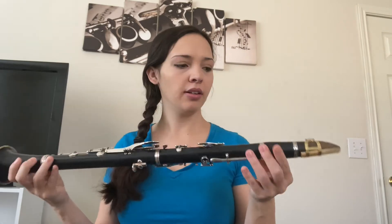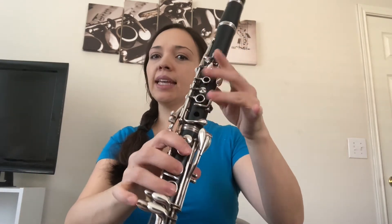That's the clarinet — that's how we put it together all set up. Just a review: mouthpiece, ligature holds the reed, the reed, barrel, upper joint, lower joint, bell, and these we call keys. That's the clarinet.